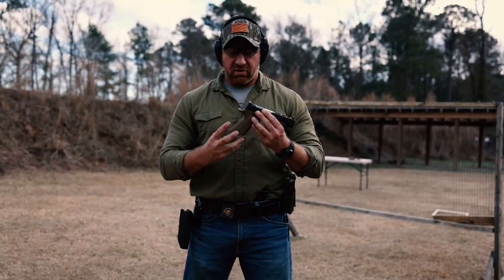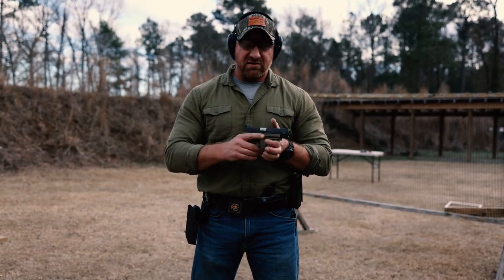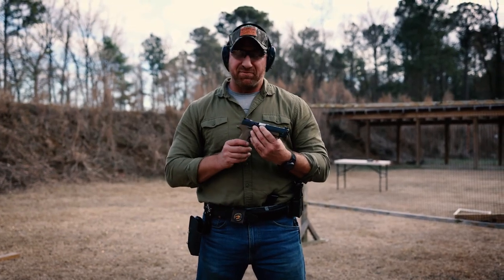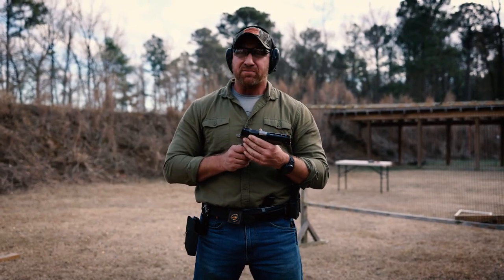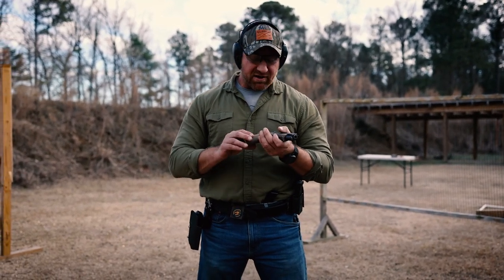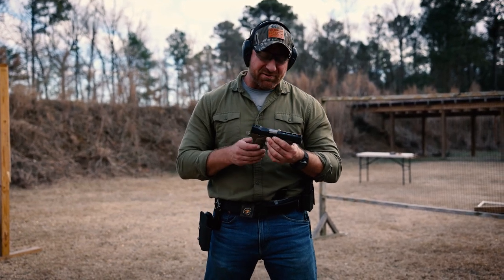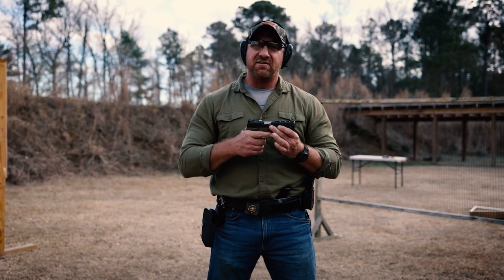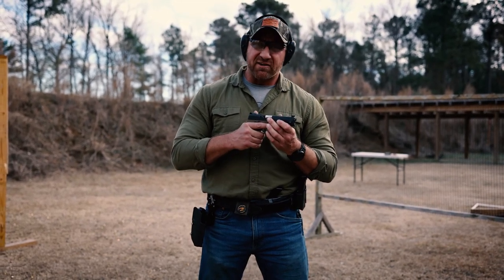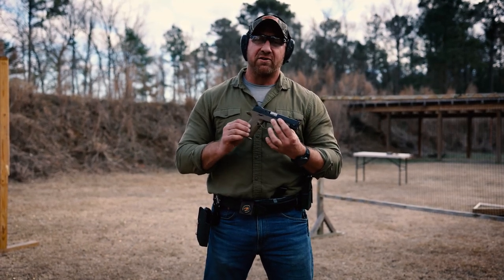They do have a fat magwell extension coming out in a couple of weeks, which I can only see as an even greater improvement. It's motivated me to purchase my own SIG — I've got one on the way — and I guess that means I have to go get another one of these since Dustin's planning on keeping this one. If you're a fan of the 1911 or 2011 style grip and also a fan of SIG, you just can't go wrong putting this on your X5 or 320 variant.